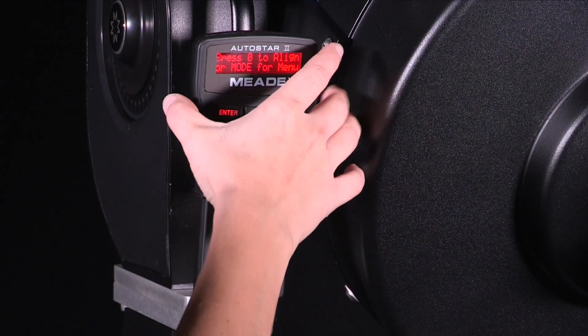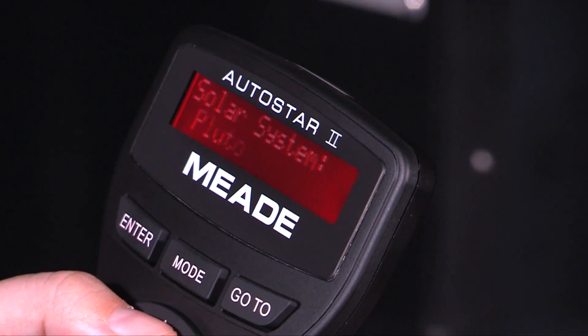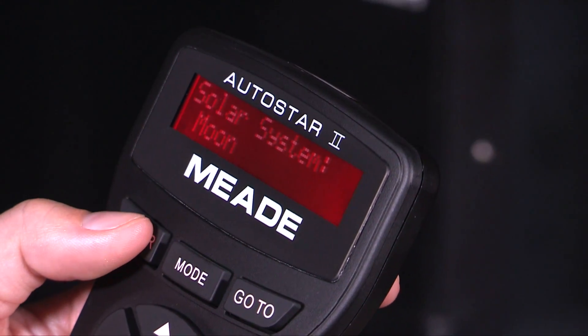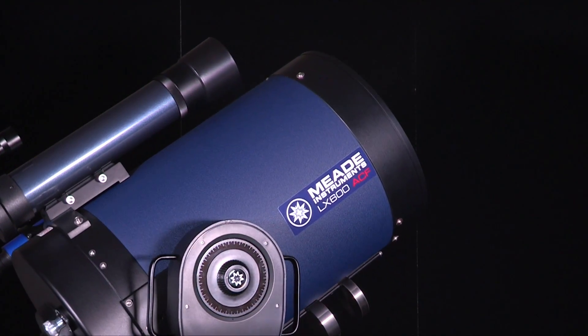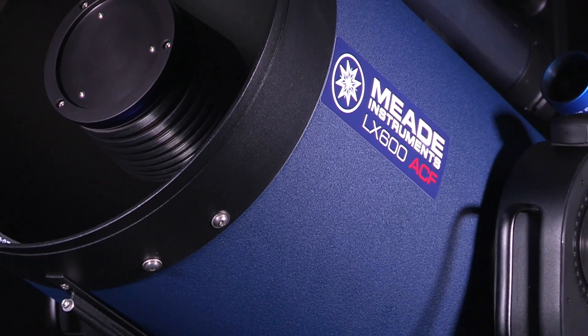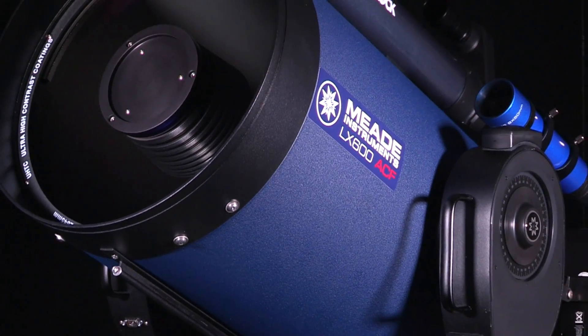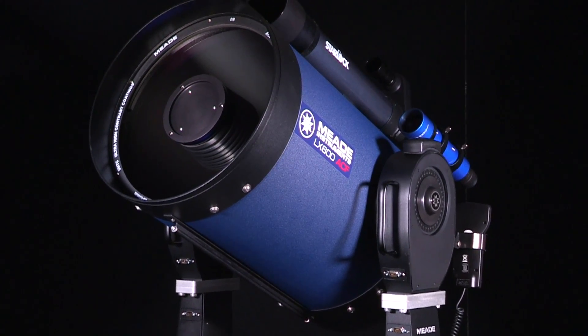The LX600 series comes fully equipped with advanced features such as the Autostar keypad with 144,000 object library, built-in GPS, Level North technology, assisted drift align, and more. The LX600 series telescopes — easier to use, easier to move. Only from Meade Instruments.